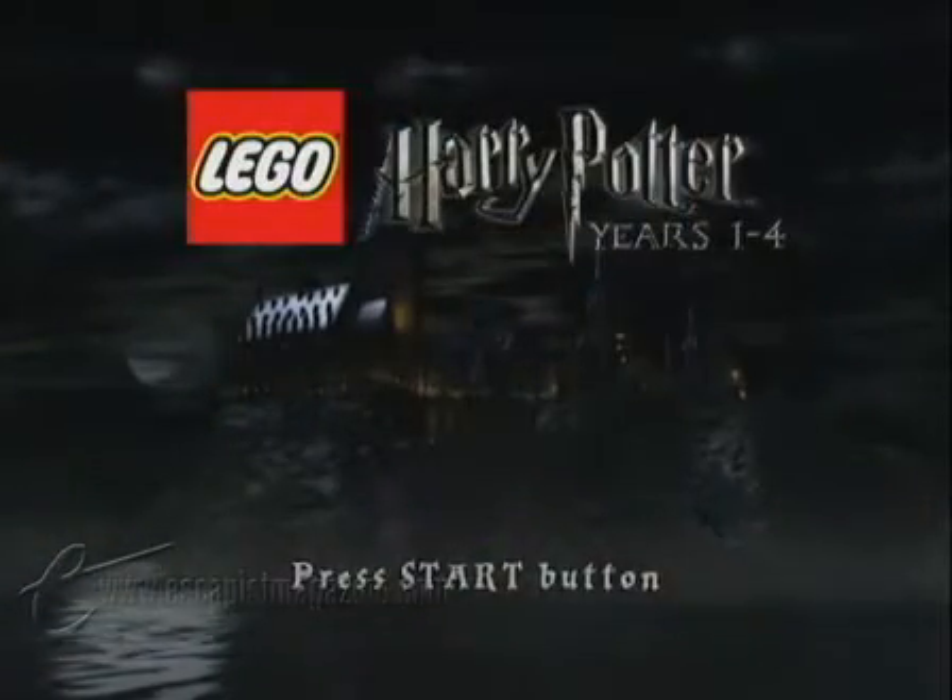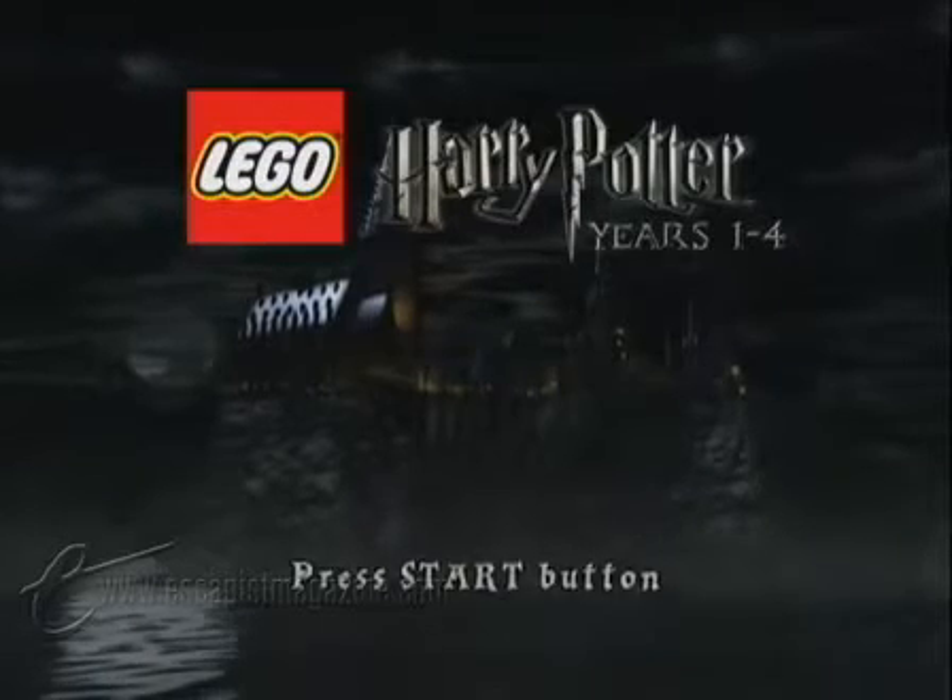Hi, I'm Susan Arndt, and this is the video supplement for our review of LEGO Harry Potter.